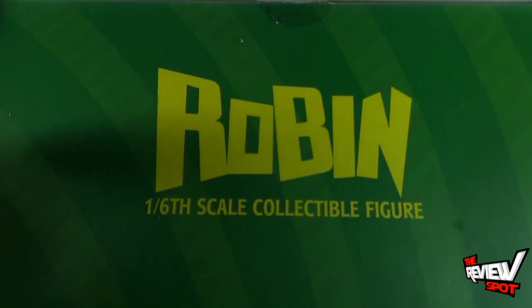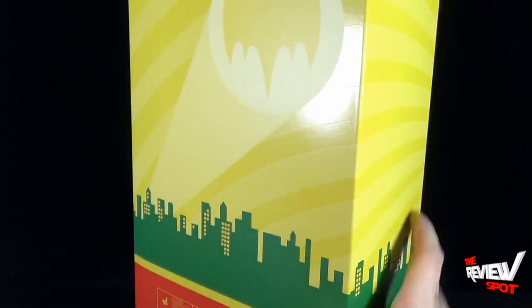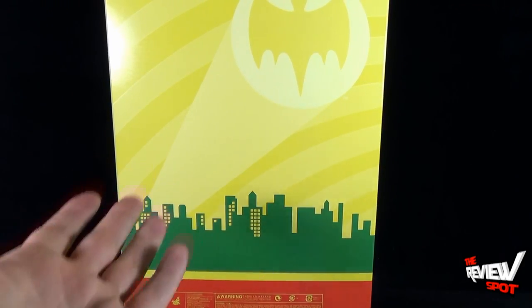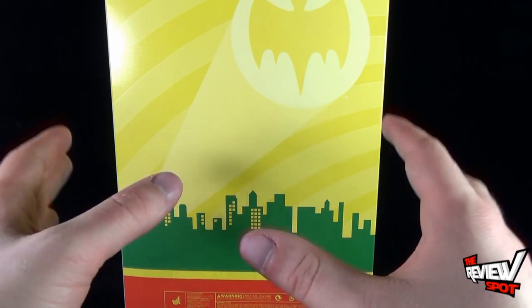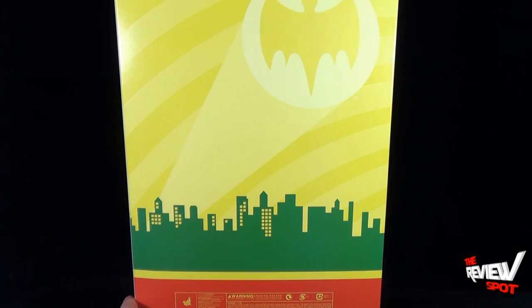The top of the box says 'Robin 1/6 scale collectible figure.' If we turn to the side of the box, it's more of that cityscape, and on the back you get the bat symbol along with a choking hazard warning, as this is a collectible piece intended more for an adult collector.